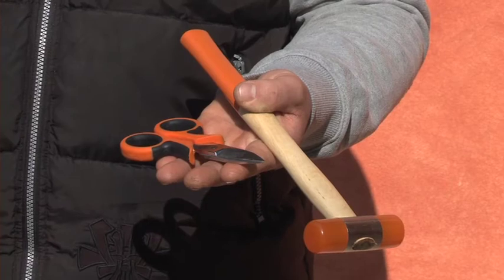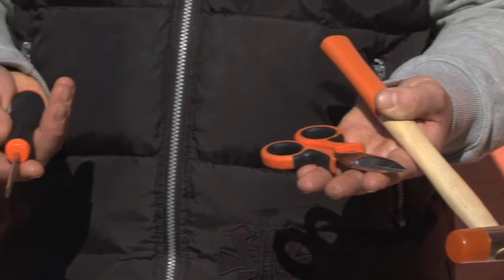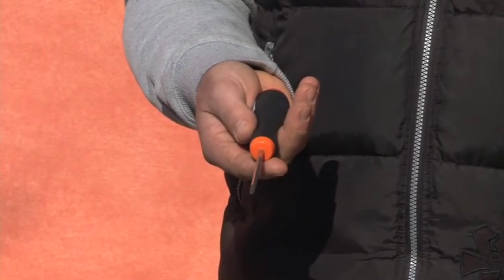You only need a hammer and wire cutter to install the robot in your garden. A Phillips head screwdriver can be helpful to disassemble the charging station's cover when connecting the wire.